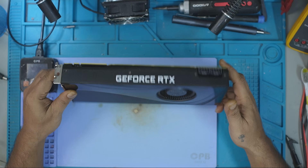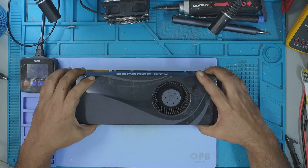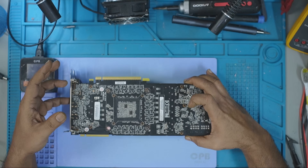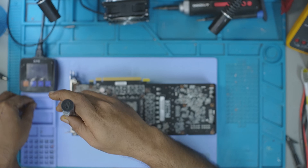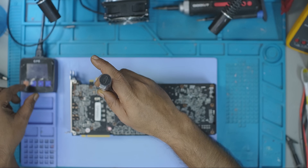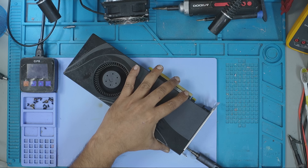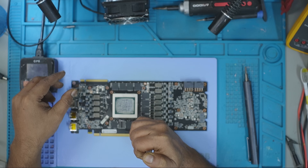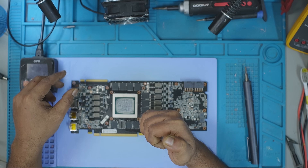In today's video, I'll be showing you another Asus RTX 2080 Ti being upgraded from 11GB to 22GB. But I'll also be answering some of the most asked questions from the previous upgrade video. While the repair is underway, I'll talk you through everything from compatibility and performance gains to tools, costs, and whether it's something you can try yourself. So let's jump in.